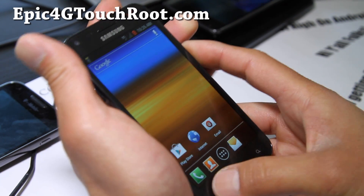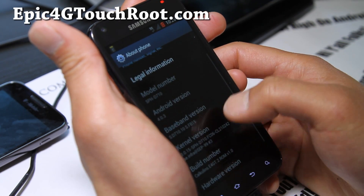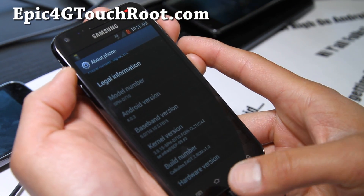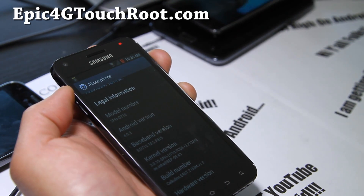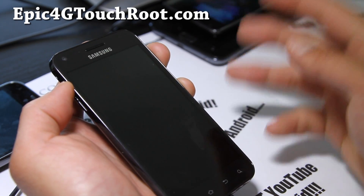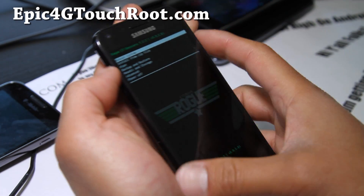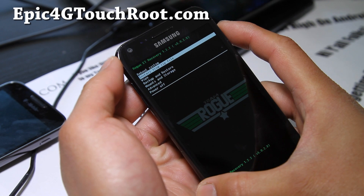I forgot to flash the modem. Before we do that, let's look at what modem we have — it's under baseband. So we have FB-15. We'll flash the FC-05. Hold the volume up and the power button together until you get into recovery. The modem is optional — you don't have to install it, but it's probably going to give you a lot better signal. So here I'm in Rogue again. Install zip from file.